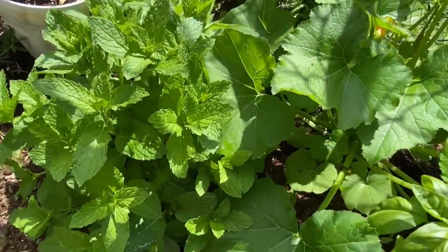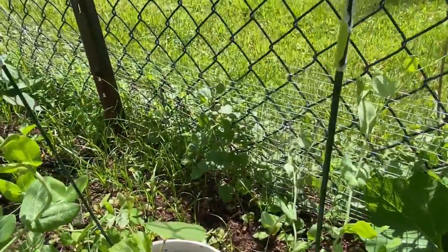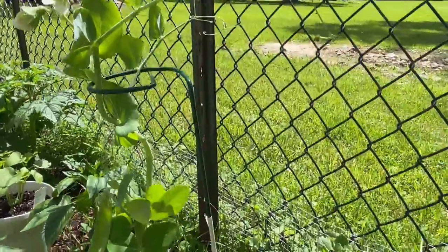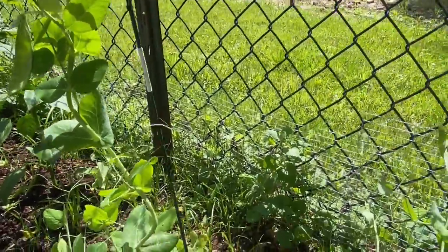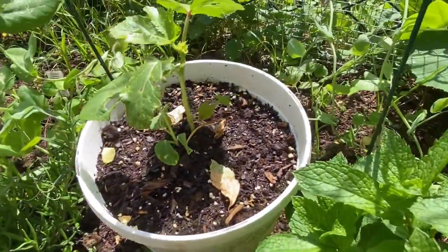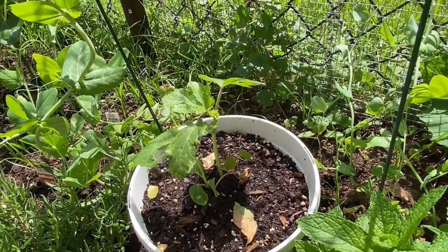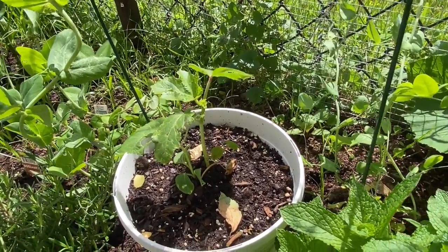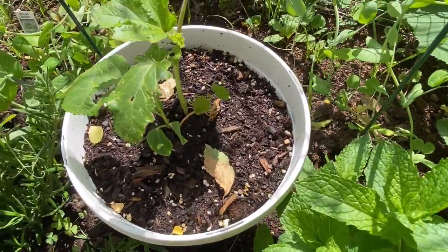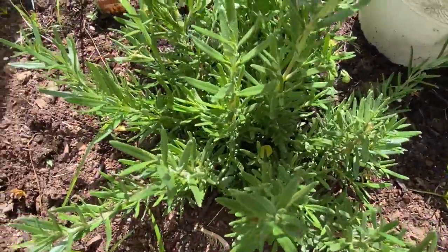I have mint right here, and I also have sweet peas back here. This one needs to be on a vine, so I'm kind of supporting it as it grows. I have my rosemary. I had to move my okra — it was beside the cilantro but it was overpowering it, so I had to move it. Now it's growing better because before it wasn't growing as fast.